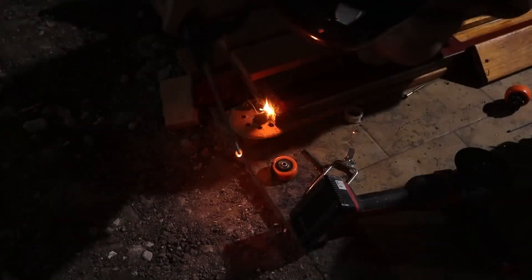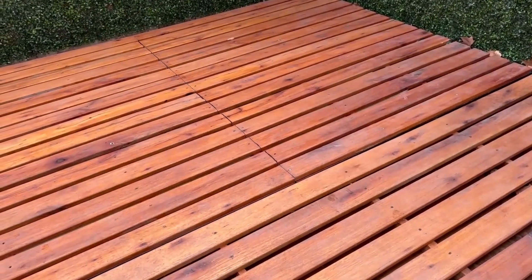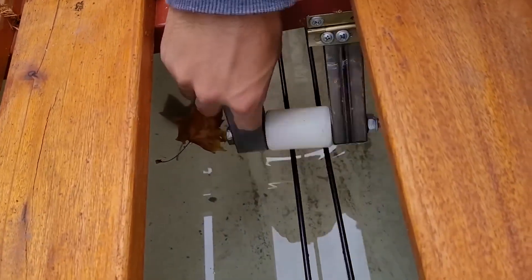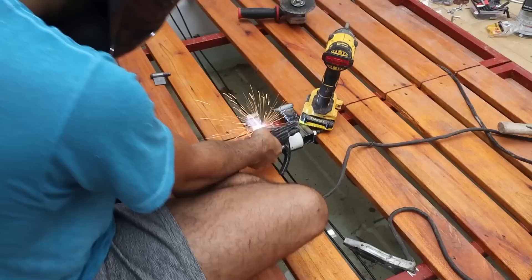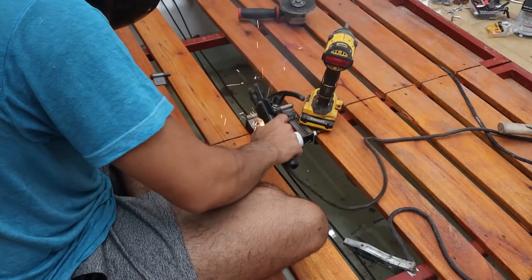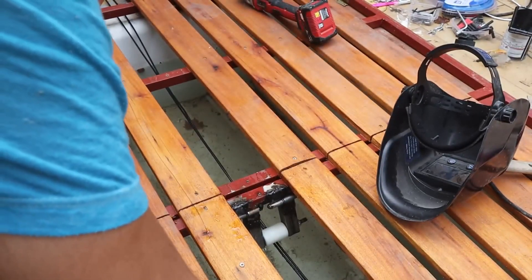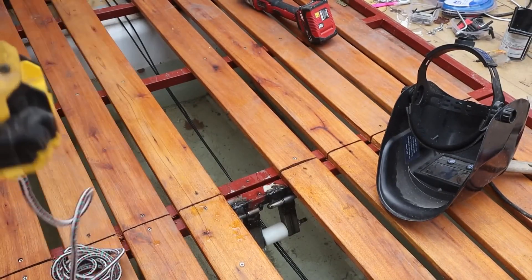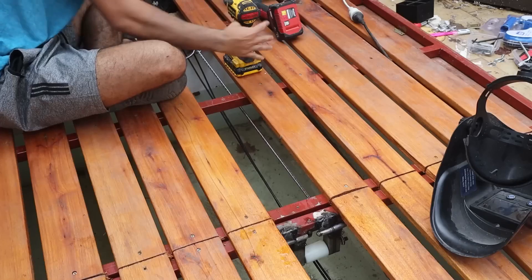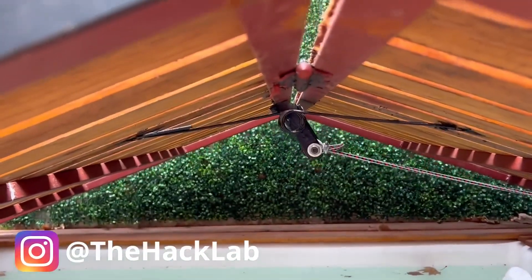But now we had another problem: the motor was not able to open the floor when it was completely closed, because when it is completely flat, it has nothing to pull — it needs to be opened a little bit in order to start working. So I did the following: right in the middle of the folding floor where the hinges were, I put a small structure with a T-teflon wheel. I also grabbed this with hinges so it can rotate, and I put an elastic cable on it to keep it tense at 90 degrees from the floor. The elastic cable is positioned so that when the floor opens, it stops exerting force, is no longer at a right angle, and begins to bend.